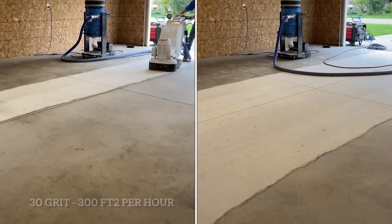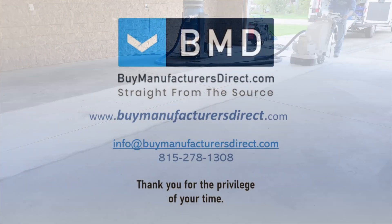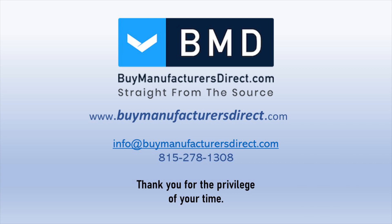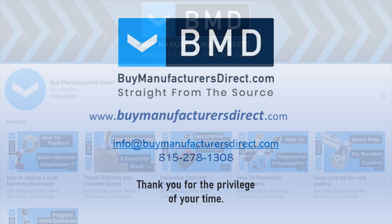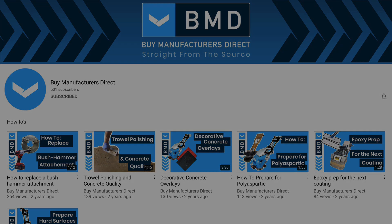This concludes this Buy Manufacturers Direct Learning Series segment. To learn more about any of the products or processes used in today's video, please reach out to your Buy Manufacturers Direct customer support representative. If you found today's video informative, we invite you to subscribe to our YouTube channel and select the bell icon to be notified when we post a new video.